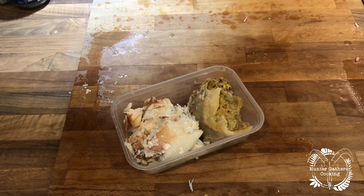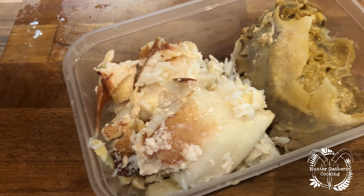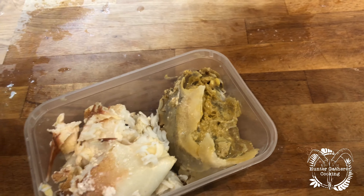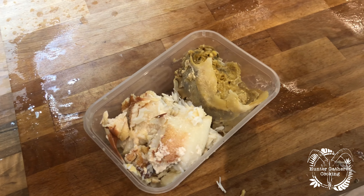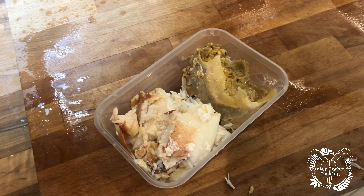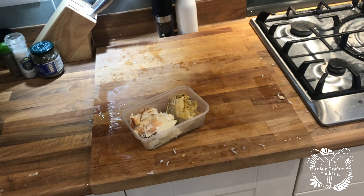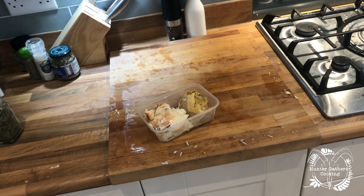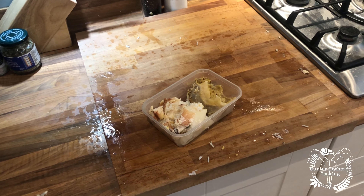And that is it, it's done. The claws are the best bit for me. The brown meat — that is not my friend. Not sure what I'm going to do with that — I'll find someone who likes it. But that is it, those are the crabs. I've made one hell of a mess here today, so I'd better get this cleared up before she comes home.